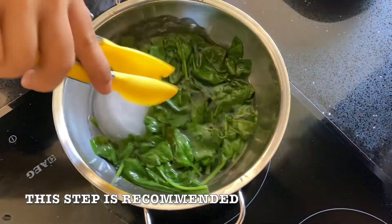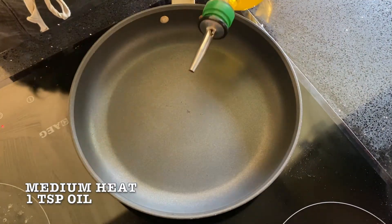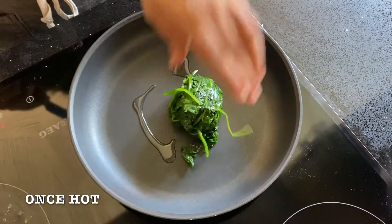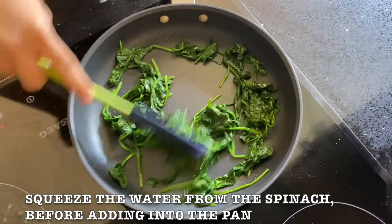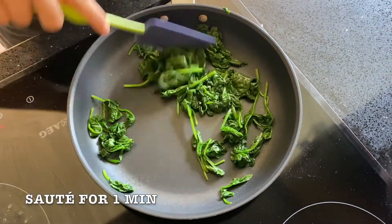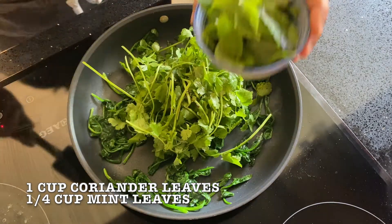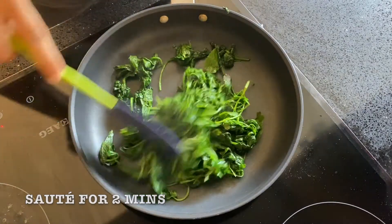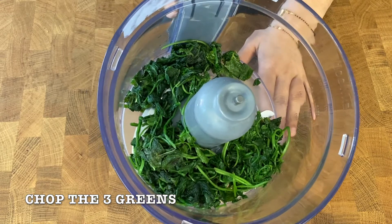By doing this, it will ensure the colour of the spinach retains. Next, heat a pan on medium heat and add 1 tsp oil. Once the pan is hot, add the blanched spinach. Before adding, remember to squeeze out the extra water as I have done. Sauté for 1 minute. Once cooled down, either by using a processor like I have done or manually by hand, chop the leaves.